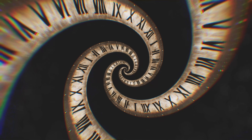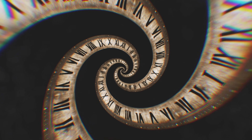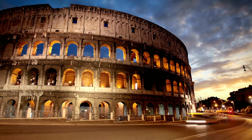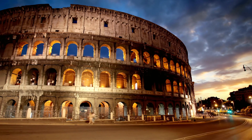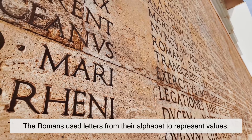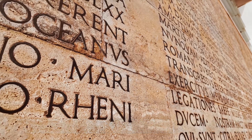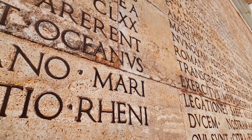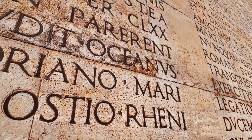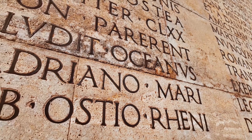Roman numerals are a numbering system that stretches back over 2,000 years to the Roman Empire. Instead of the digits we use today — 1, 2, 3 — the Romans used letters from their alphabet to represent values. That's why you see letters like I, V, X, and C as numbers. It's not a typo. It's history etched into symbols.